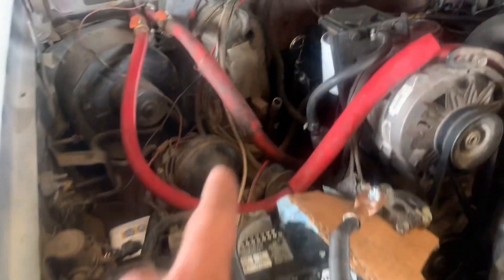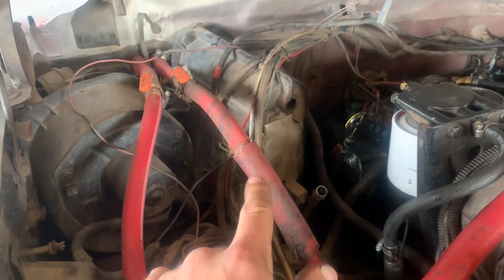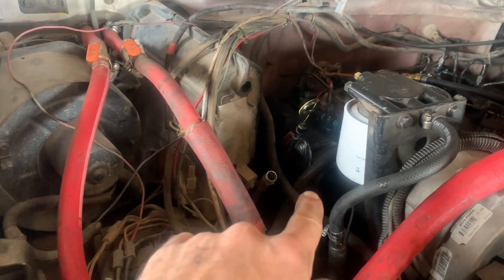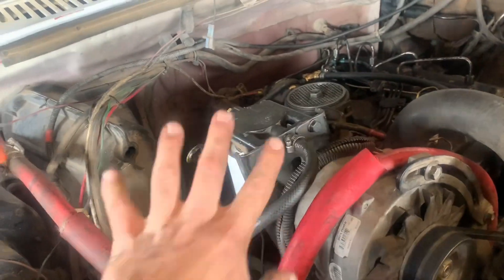I'd like to take this box apart and pull the evaporator out just to get it out of the way, because it makes taking the valve cover out very difficult. I took the valve cover out after I took this filter housing thing out.